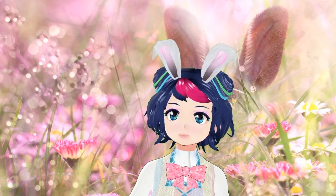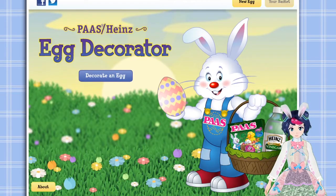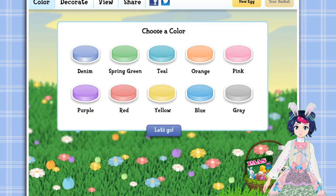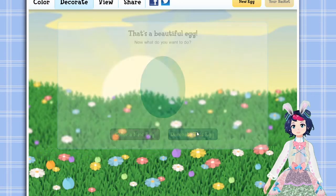So yeah, I just did a quick Easter egg thing. I hope you enjoy that. You can play this game. You can decorate an egg. I like teal. I mean, don't I want it to be vibrant? Decorate the egg.